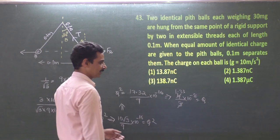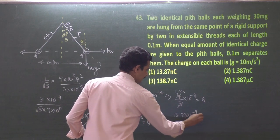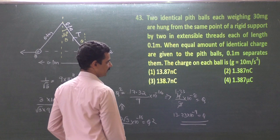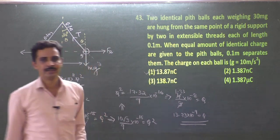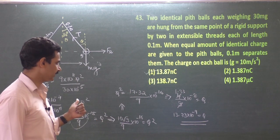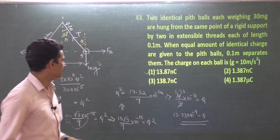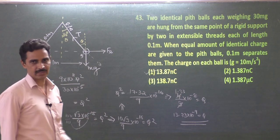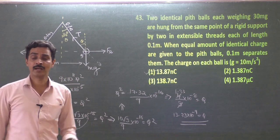1.33 × 10⁻⁸ C = 13.33 × 10⁻⁹ C = 13.33 nanocoulombs. That is the answer. The first option is 13.87 nC — calculations carry some rounding, but you must be patient and concentrate. The ideas you have already studied just need to be applied here.